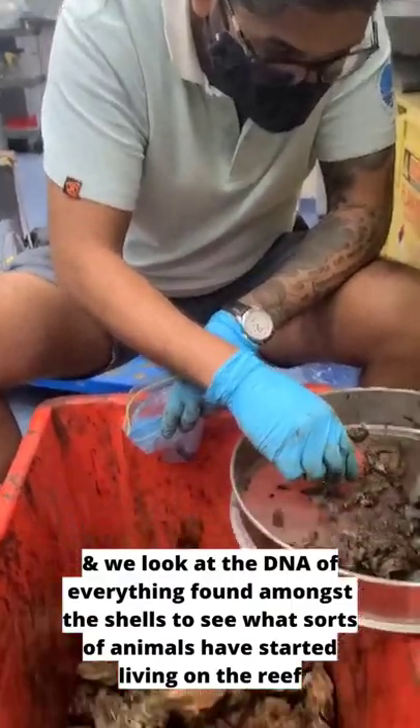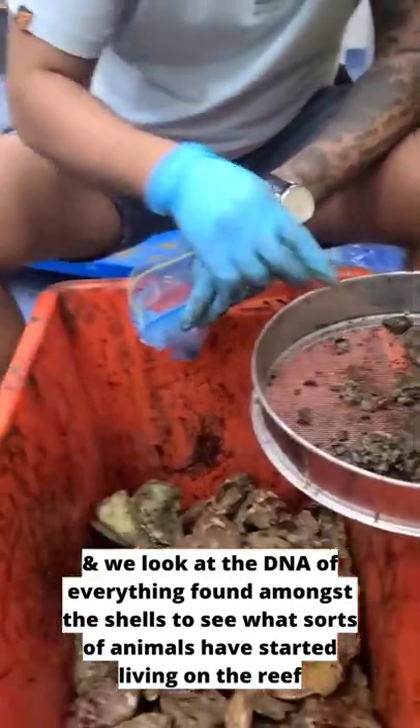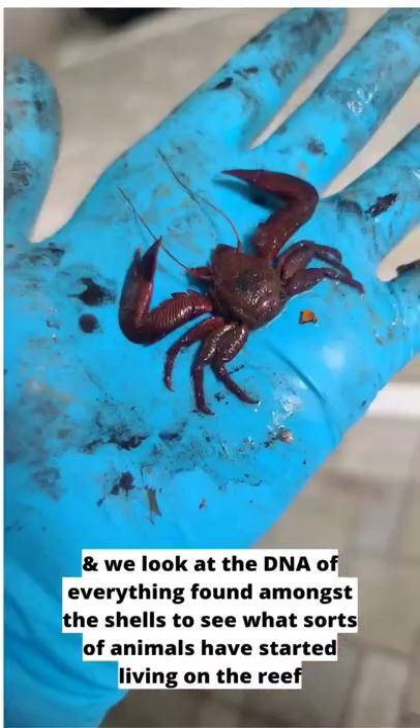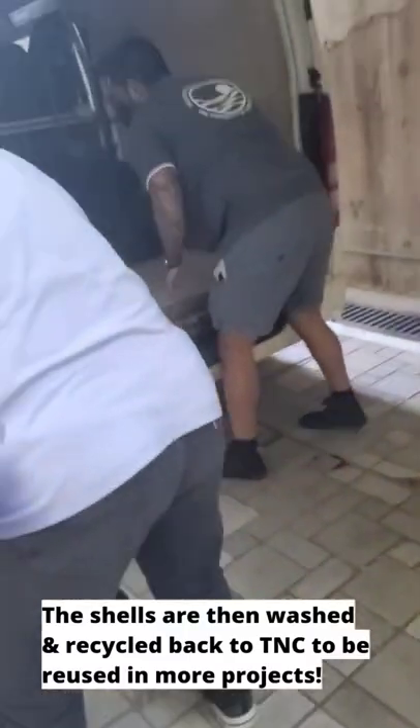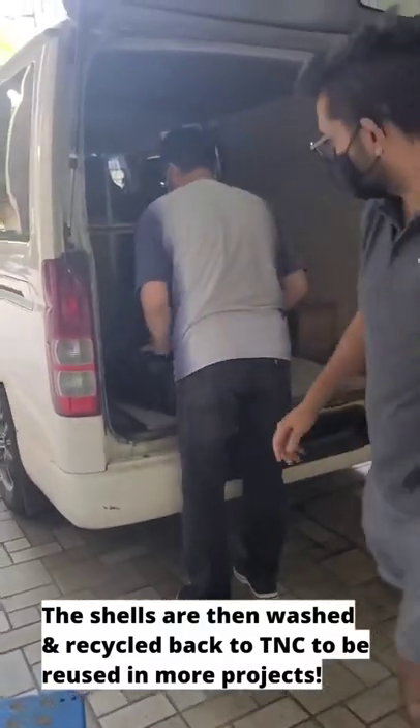We then look at the DNA of everything we've found amongst the shells to see what sorts of animals have started living on the reef. The shells are then washed and recycled back to TNC to be reused in more projects.